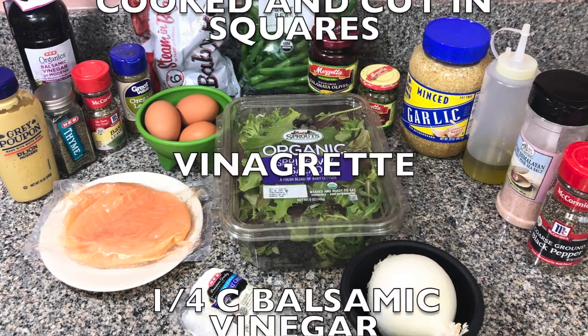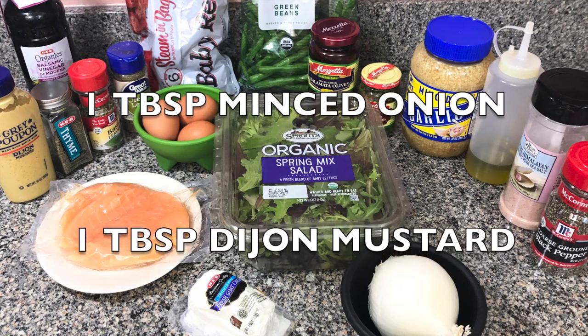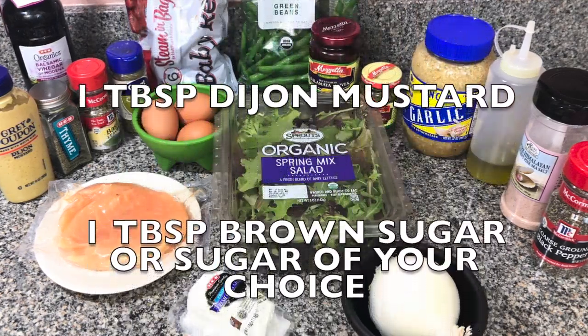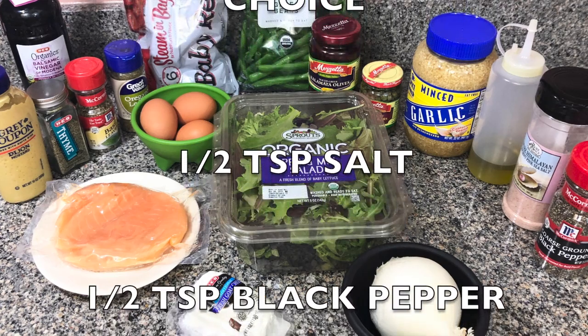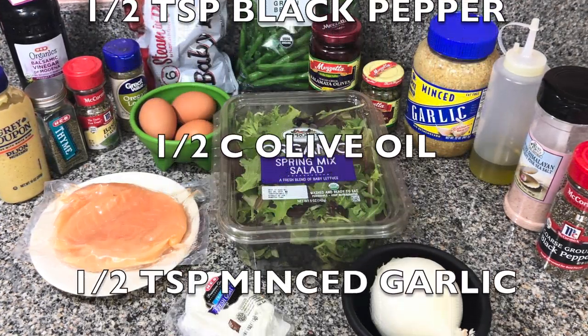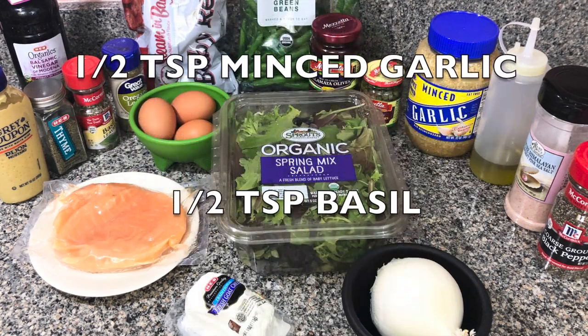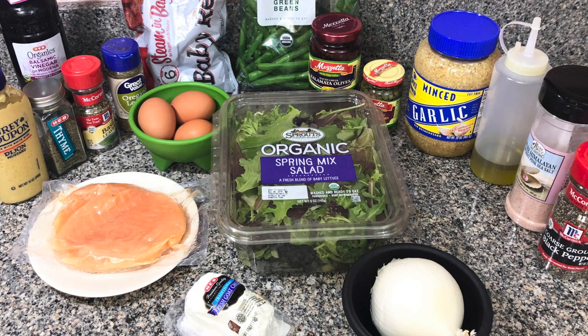For your vinaigrette you're going to need half cup balsamic vinegar, one tablespoon minced onion, one tablespoon Dijon mustard, one tablespoon brown sugar or sugar of your choice, half teaspoon salt, half teaspoon black pepper, half cup olive oil, half teaspoon minced garlic, and half teaspoon dry basil.